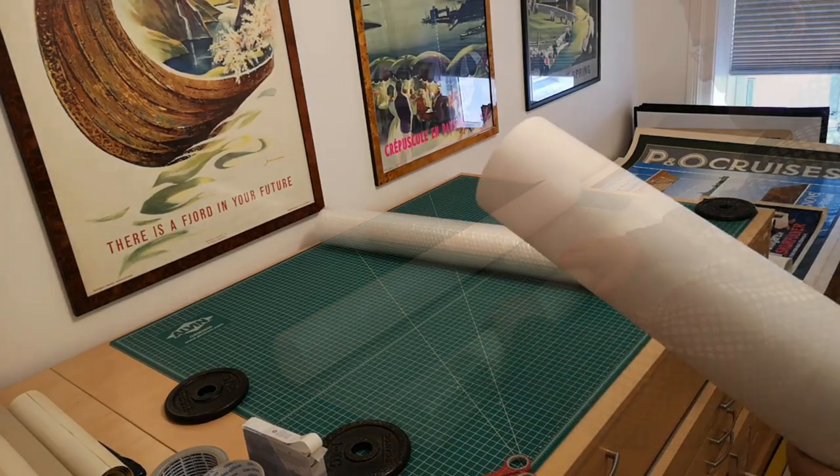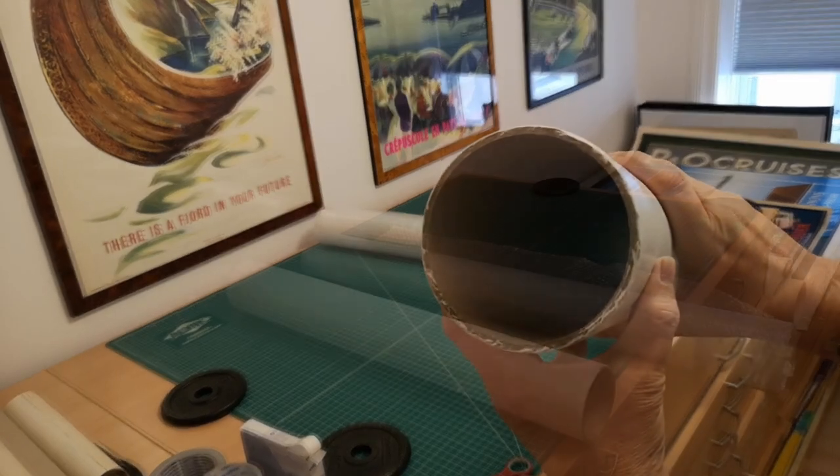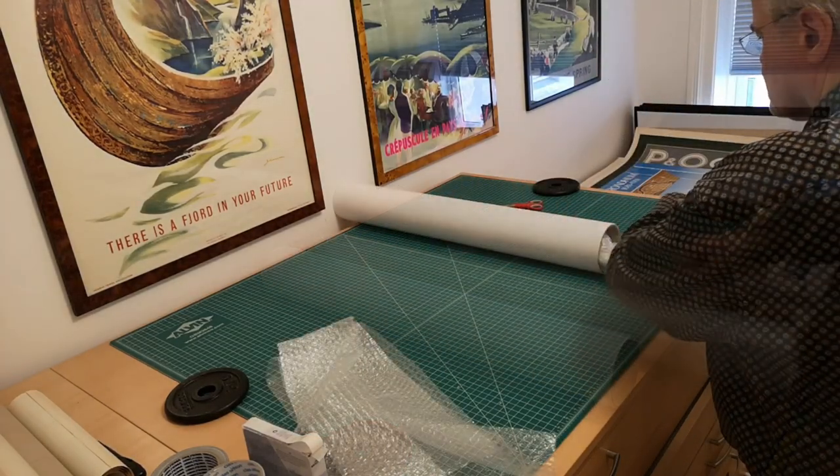Wrap with bubble plastic, which provides a protective cushion. Select a sturdy tube for shipping. At PosterTeam.com, we are using our custom-made tubes, which are crafted with a 5 mm thickness for enhanced durability.